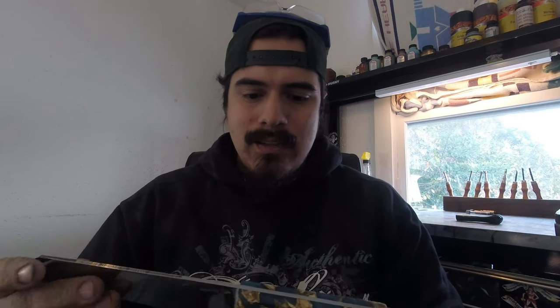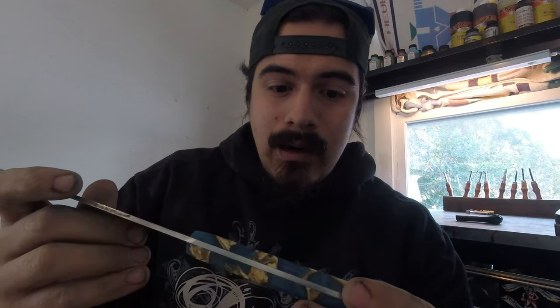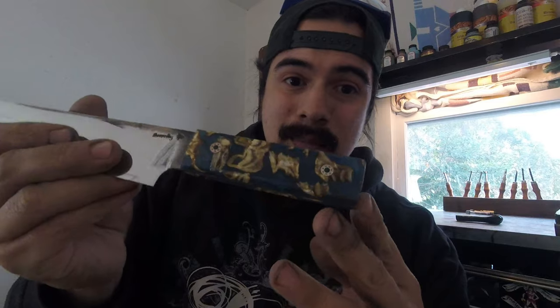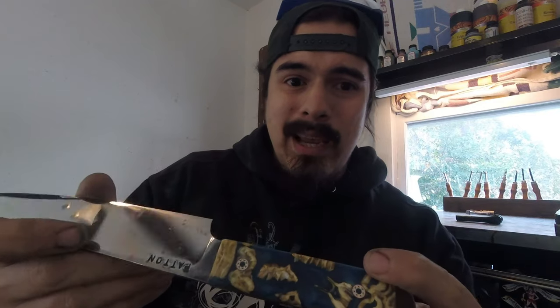Hey guys, Steven here and it's Tuesday. What I've been working on is a custom I've got in my hands right here — pretty much done, just need to make the kydex transporter for it and send it out. This is one of our hanatsuki kiritsuke designs. The handle is stabilized zebra molars — zebra teeth — which are a fairly hard material to work with. Difficult to cut, difficult to grind, just a pain, but they look cool. The knife just needs a quick edge on it.